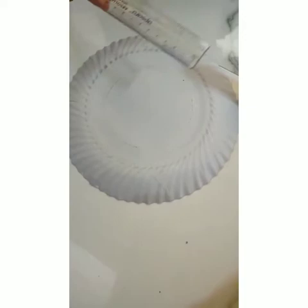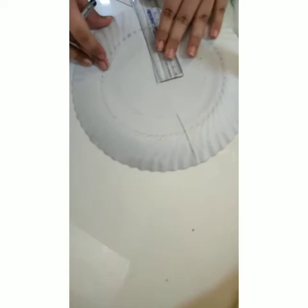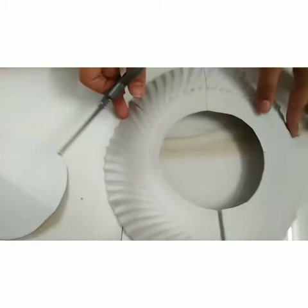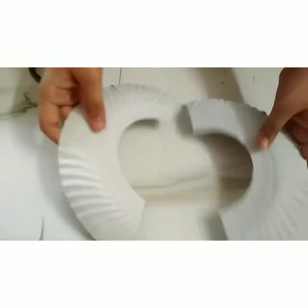Now I've traced the inner circle. I'm going to take a scale and first fold it in half. We have to trace the line from both the sides. So I've cut out the circle and I've made a cut on the line. Now I'm going to make a cut on the second line. There should be two separate pieces like this.